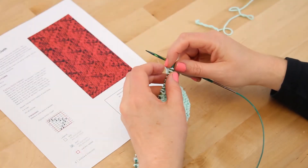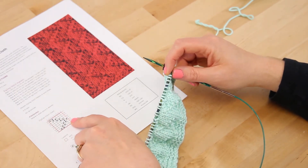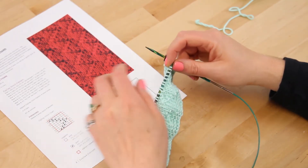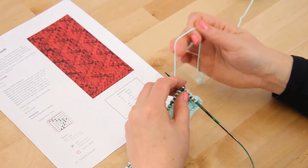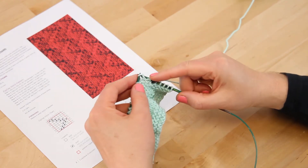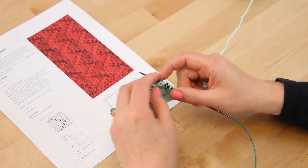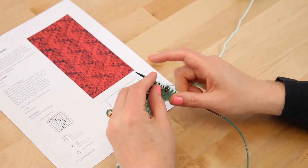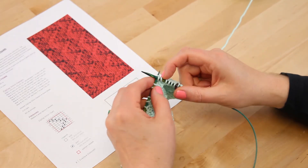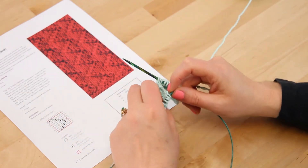Let's get started on row three — we're back on the right side again. You'll notice the three on the chart is on the right again, so we're going to work across: it's knit one, purl two, knit three. We'll go ahead and knit one, purl two, and knit three, repeating that all the way across the row, and we'll see you back here for row four.